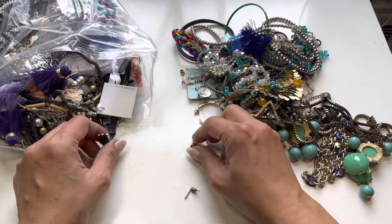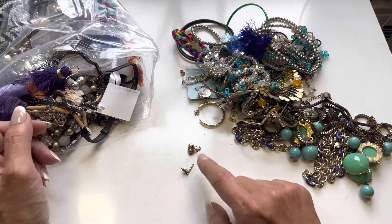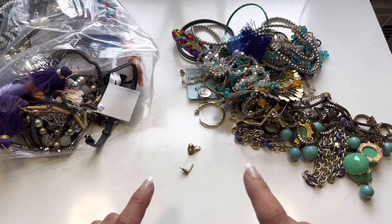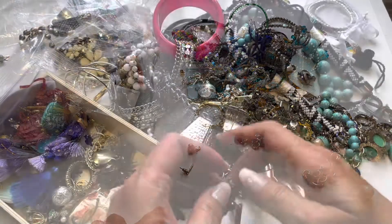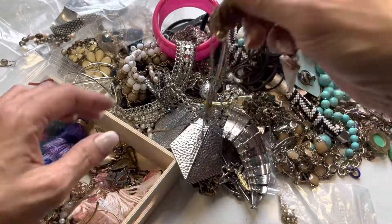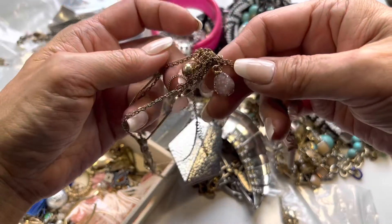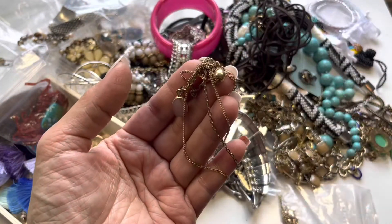Phoenix, Arizona — I think I want to get a container to throw all the single earrings in, so I'll be right back. I basically put all the earrings in here. I'm still going through this pile — I'm going to get through this tangle and then we'll go over each piece.